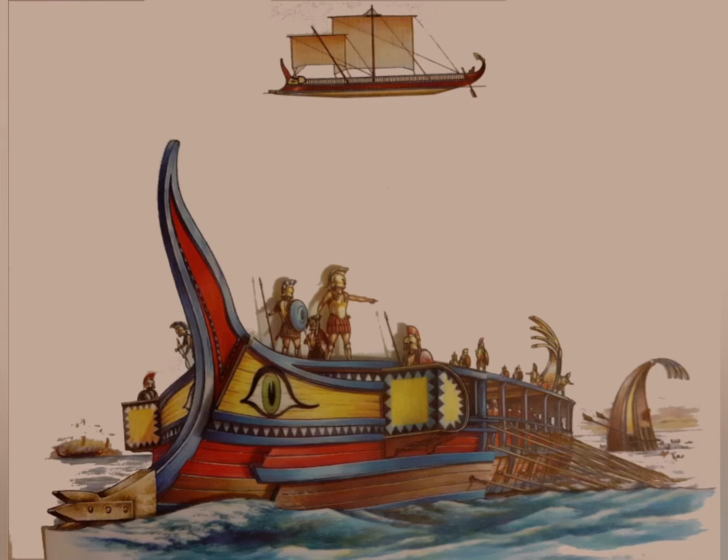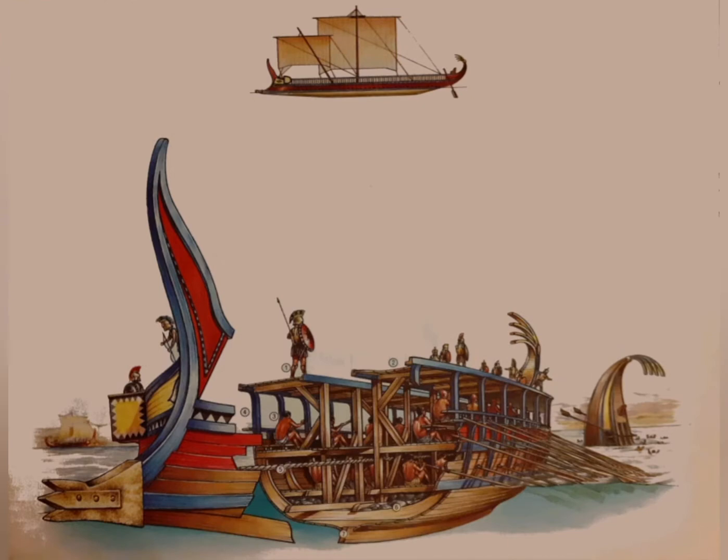The trireme was rowed with between 30 and 50 oars on each level of rowers. It had three levels, while the smaller Phoenician bireme had two levels of rowers. The rowers were not slaves, but free men who could not afford costly hoplite armor and thus served as rowers instead. A trireme had a crew of about 200 men: 170 rowers, 13 sailors, 10 soldiers, and some officers.